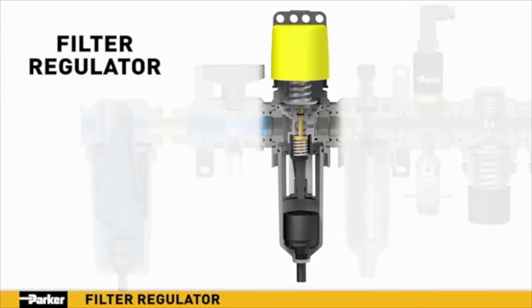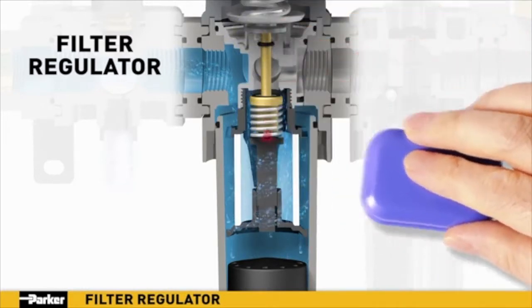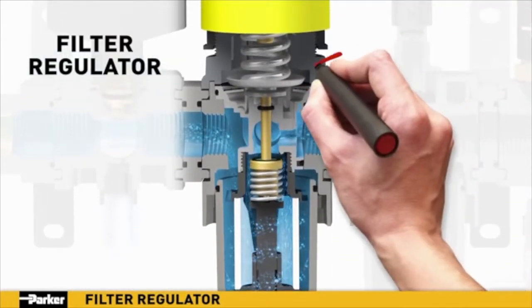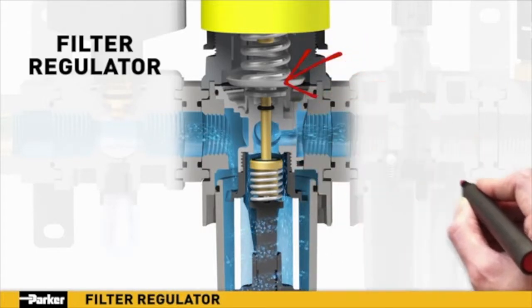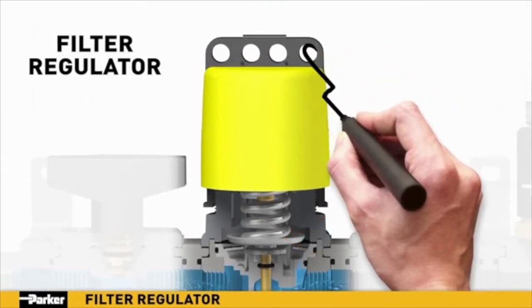Parker's new filter regulator combines two essential functions into one efficient unit. Filtration takes place in two stages. In stage one, air enters the unit and is directed downward through louvers to create a vortex; the resulting centrifugal force pushes liquids and coarse particles to the bowl wall and downward for evacuation. In stage two, air flows inward through the filter element where additional contaminants down to 5-micron size are removed with minimal pressure loss. The built-in regulator allows for precise downstream pressure control, and the built-in safety piston diaphragm assembly will automatically vent excess air in the event the downstream pressure exceeds the desired regulator setting.